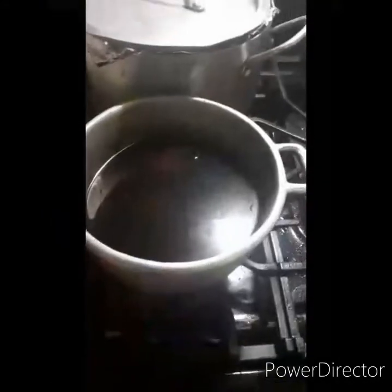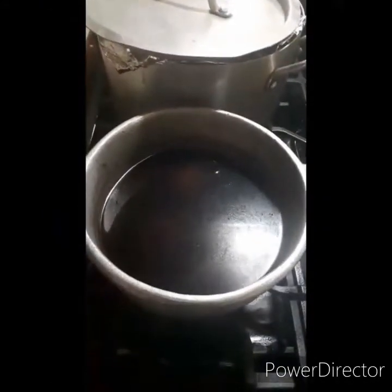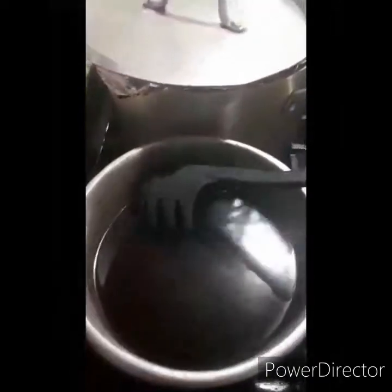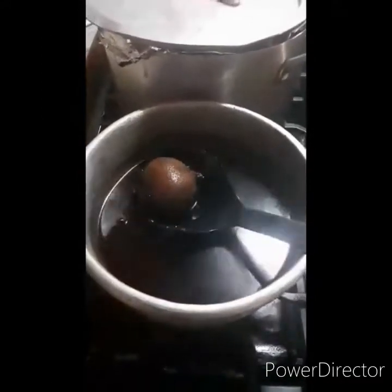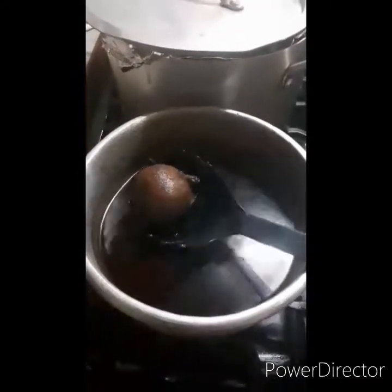I'm going to boil it first. I'm making it boil for a while. Okay, it will finish boiling.